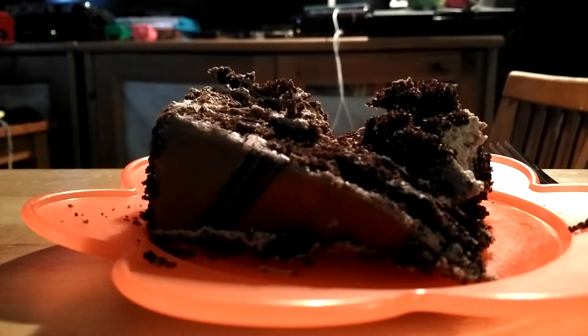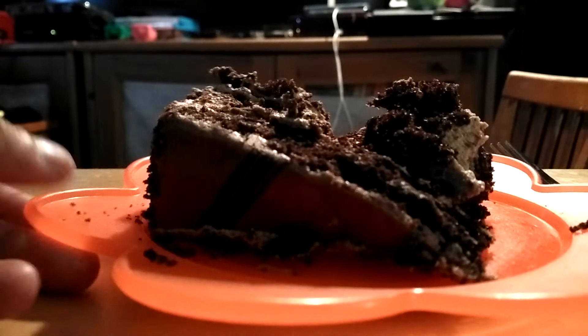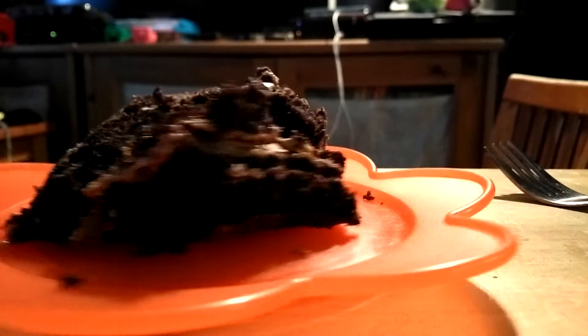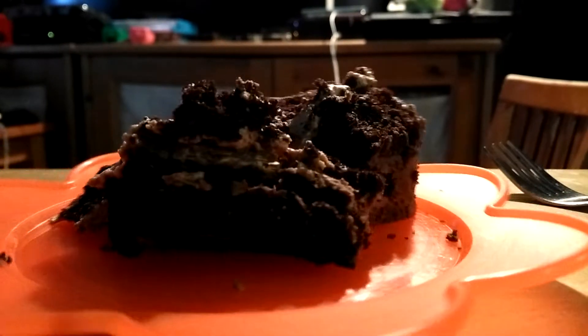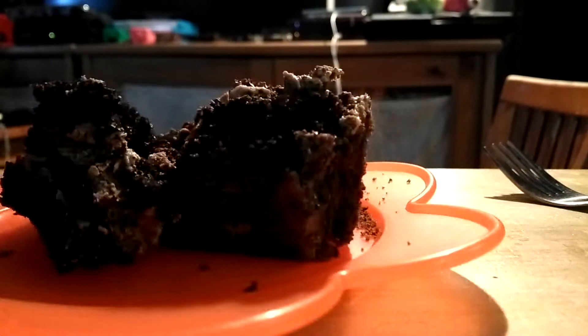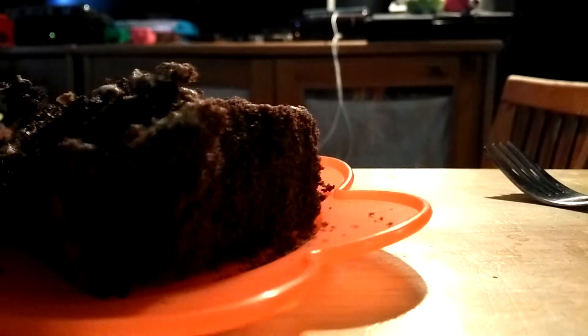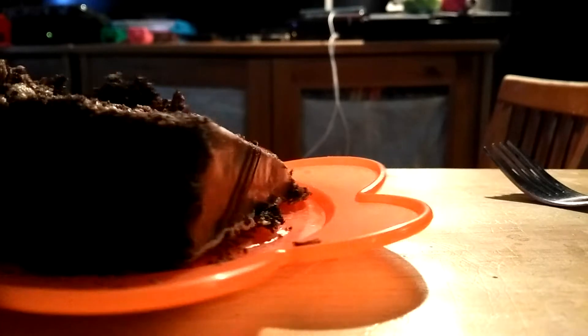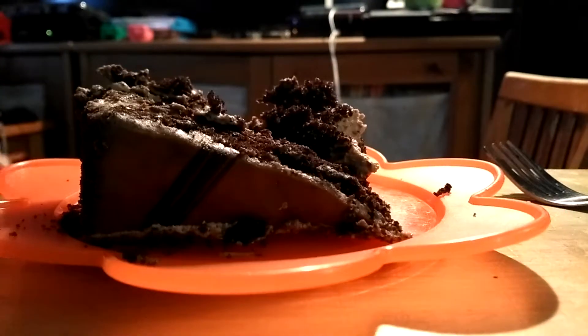Hey guys, I'll be showing you another one of my favorite cakes, and this second one is the chocolate one. Here's the chocolate cake — it's covered with brownies and some cream, and it's chocolate.